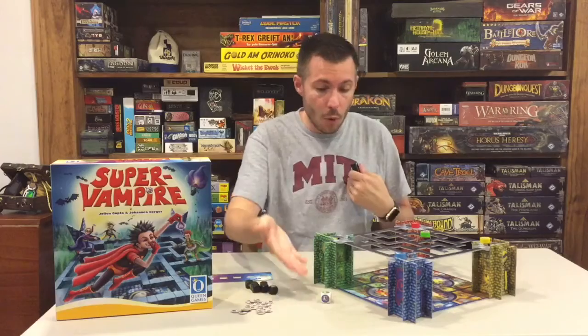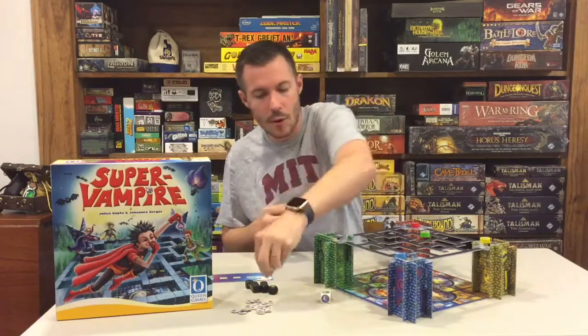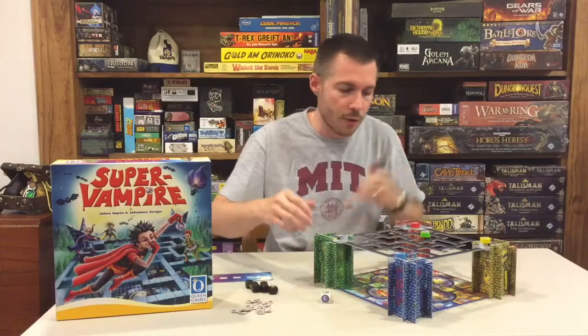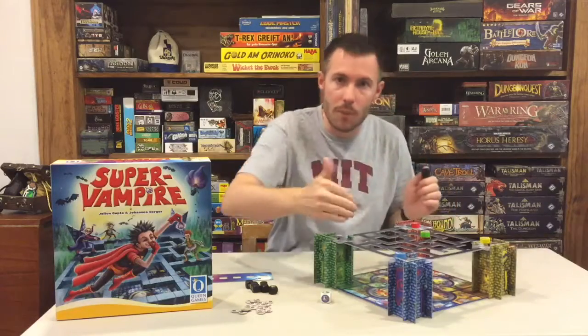Now, if I were to roll again and I rolled green — well, green's kind of on the way back home, so I got lucky with that roll. I'd stop off at green, grab another one, and now I have two to take back home. But let's say I rolled a color that's way out here on the board — I would now need to navigate all the way over there and then come all the way back home.